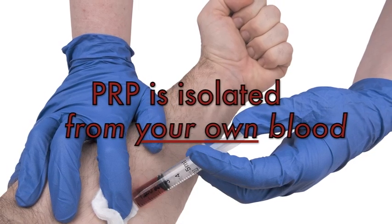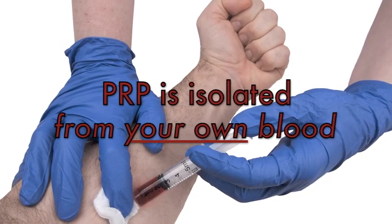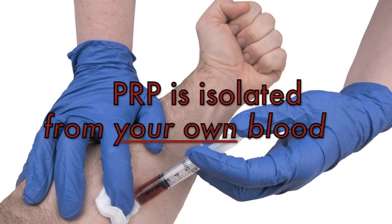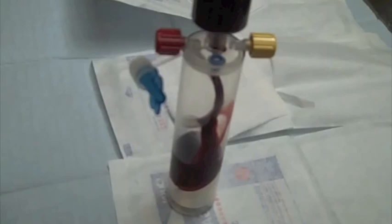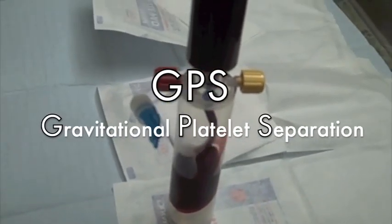The procedure begins by drawing some blood from your arm — the same as when you have a blood test at the doctor or donate blood. In this case, we are using the Biomet GPS system, which — unlike your Garmin that you use to track your runs and bike rides — this GPS stands for gravitational platelet separation.